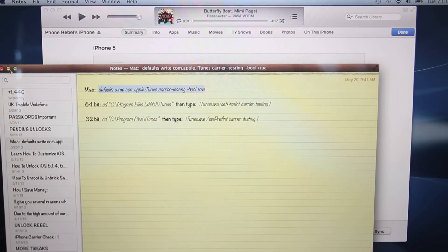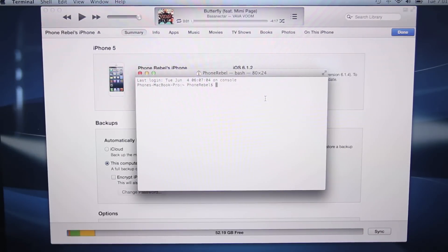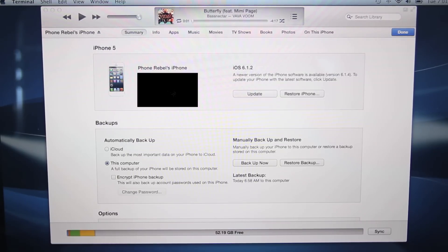And on Windows, you can either copy and paste it or enter it manually. I would personally enter it manually. Go ahead and copy that in there, press Enter, and you guys are done. If it does ask you for a password, go ahead and enter it. Basically, this just allowed iTunes to accept custom carrier files.